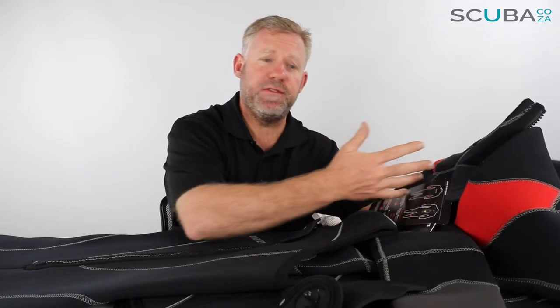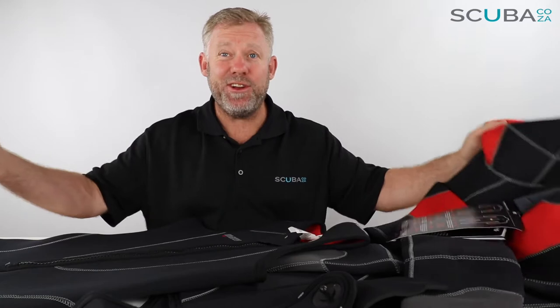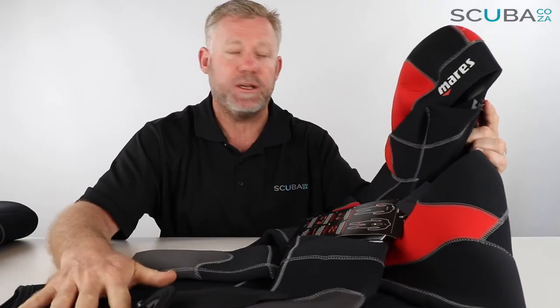Hey guys, you're with me Kevin, your scuba professional, and today we're here to review the Mares Dual wetsuit. There's a lot of it — this whole studio is covered in this wetsuit because there's two pieces to it, so let's just clean up and make some space. I'm just going to move the legs out of the way so we can have a closer look at the top section.